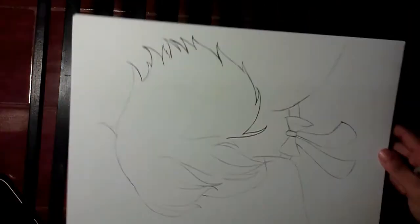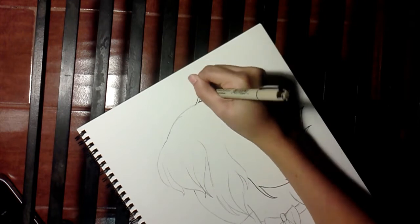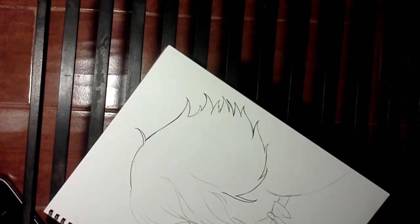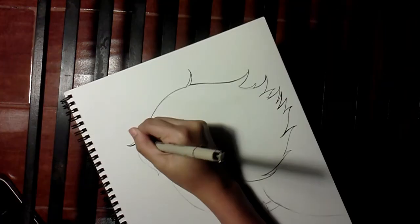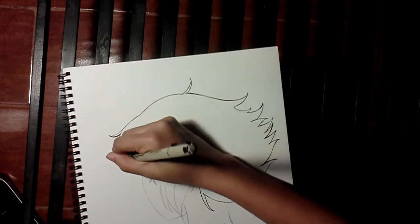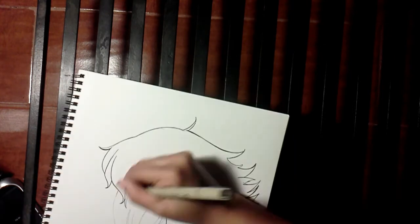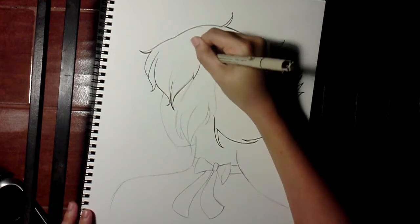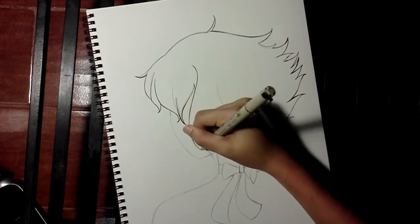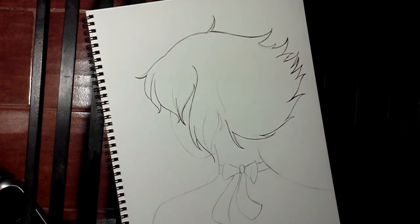I'd like to give a shoutout to TurquoiseT for being on my butt for literally two to three weeks to put out a speed paint, and I kept letting her down. While I was drawing this, I have a lot of cuts in this video just because I was watching Heathers while I drew this, because she recommended it to me. I kept stopping to watch the play.